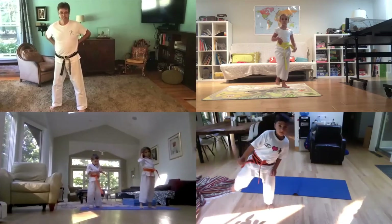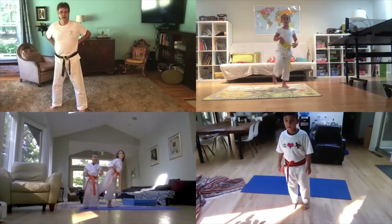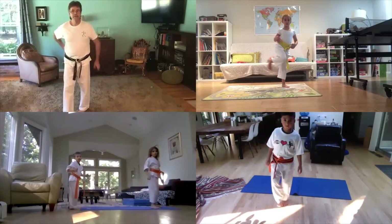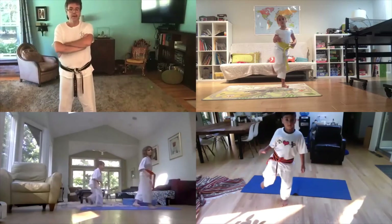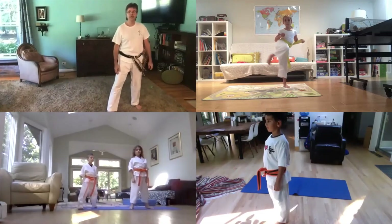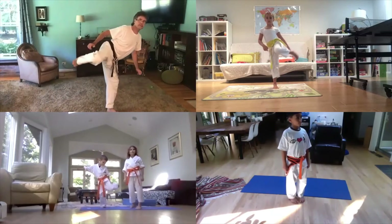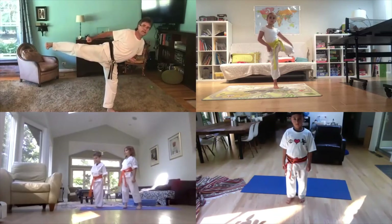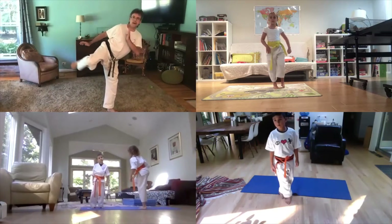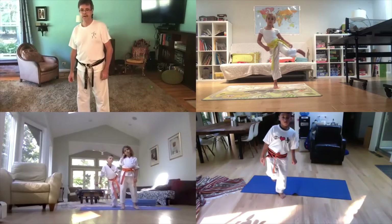Nice, Julia! Come on, let me see you do some more. That's much better, Ariel — just kick a little higher, that was good though. Now do the other leg — this way. Lift your leg up and extend. And back again. Yeah, hard work, right?